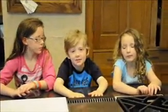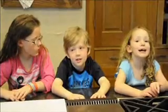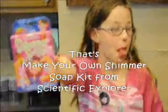Hi, I'm Zoe and I'm Zane and I'm Zia. What are we going to do today, Zoe? We're going to make soap. Everything we need is in this shimmer soap kit from Scientific Explorers.